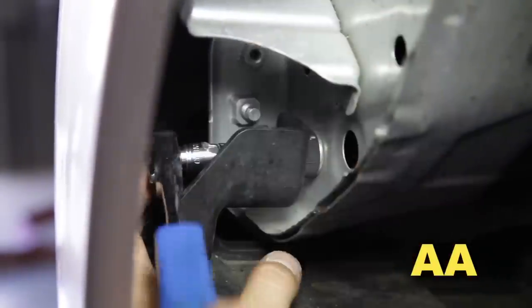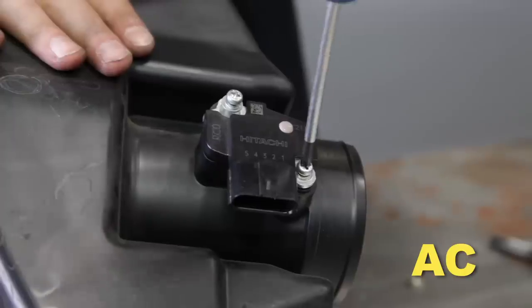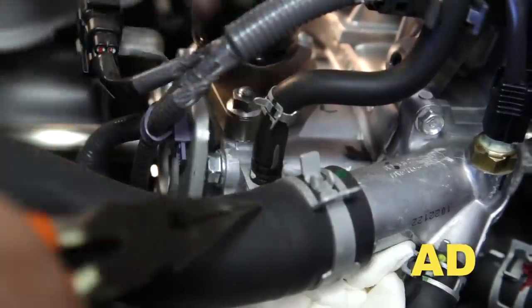Move the fender liner aside to gain access to the fender well. Remove the upper bolt securing the resonator tube, then remove the lower bolt securing the resonator tube, and remove the resonator tube. Remove the mass air sensor from the air box. Release the clip on the thermostat housing hose and move it upward. Remove the coolant hose from the thermostat housing.